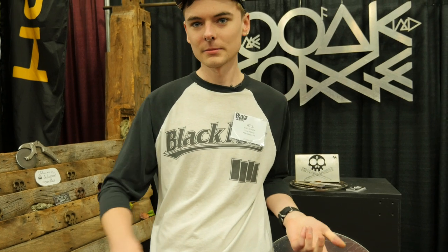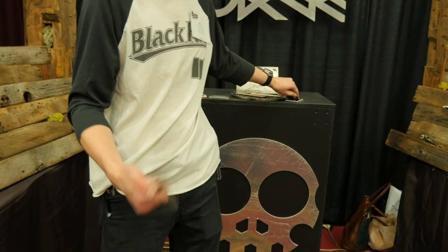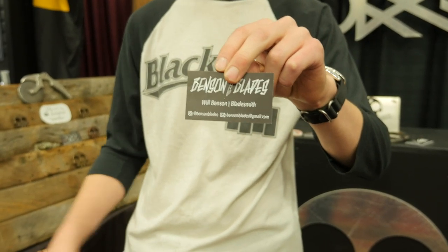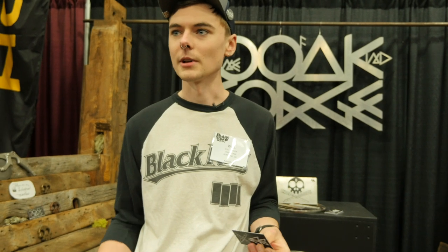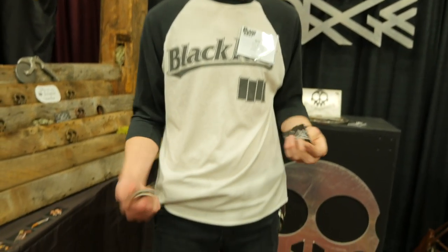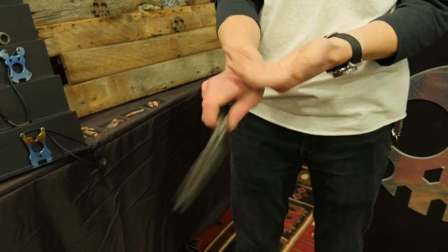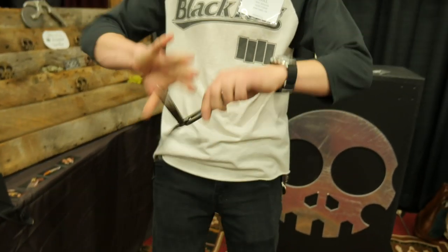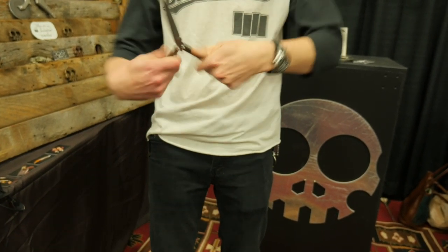These prototypes are available right now — I sold one this morning. I'm working through my Instagram, at Benson Blades, or you can shoot me an email. Since these are a collaboration with Oak Forge, he has a website, oakforge.com, and he also runs through his Instagram as well. Both of us are hoping to produce a lot more of these. Now that we have prototypes done, we can really dial in all the specifications and weight, get them to an awesome point, and provide some more sweet balisongs for the community.